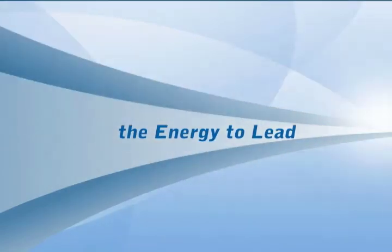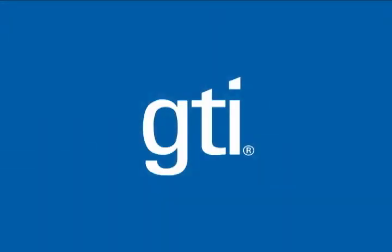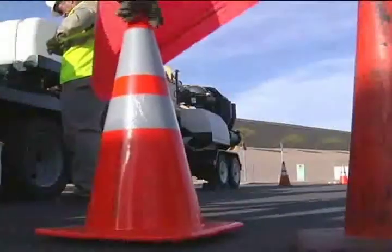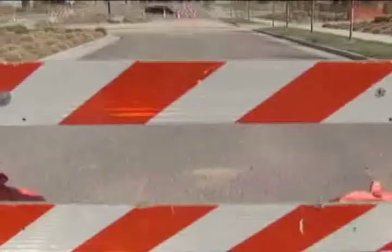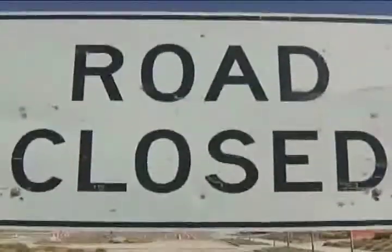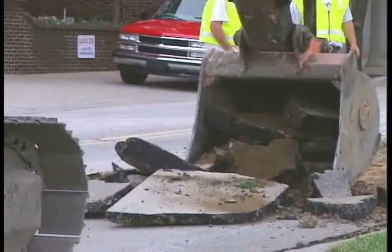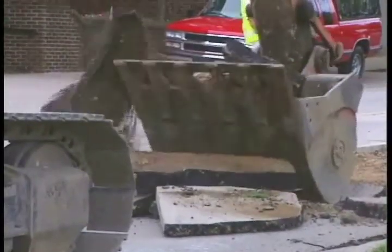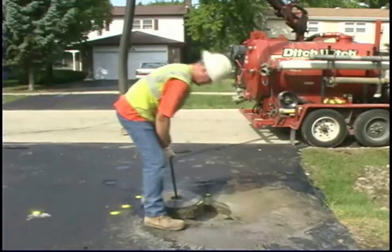GTI is an R&D and training organization for the energy industry and is also the industry center for keyhole technology innovation. Utilities, highway agencies, and municipal transportation officials are faced with the task of continually repairing and maintaining buried utilities in a timely, cost-effective manner. One method that's been developed to meet these needs is keyholing.